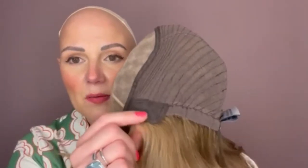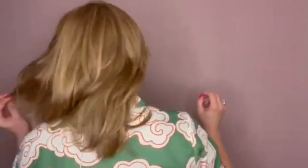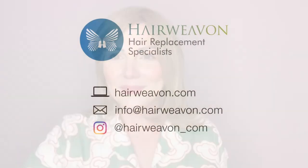And then you have ear tabs, which are wired, and adjusters here on the back. Juvia by Ellen Villa from the European hair collection is available from HairWeaveOn.com.